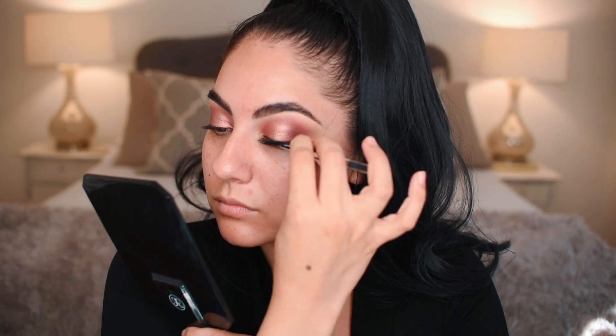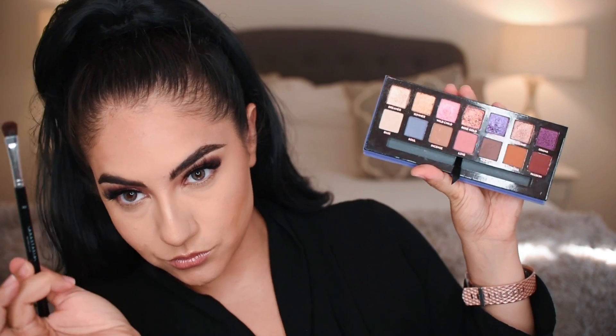Now lashes — this is a mascara from Boxycharm, and then these are Lashilicious Luxy lashes. Here we go into the full face, and let's get into the lower lash line.